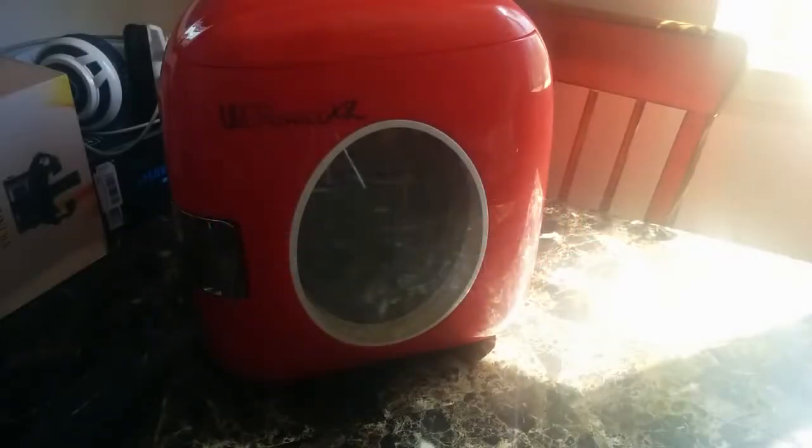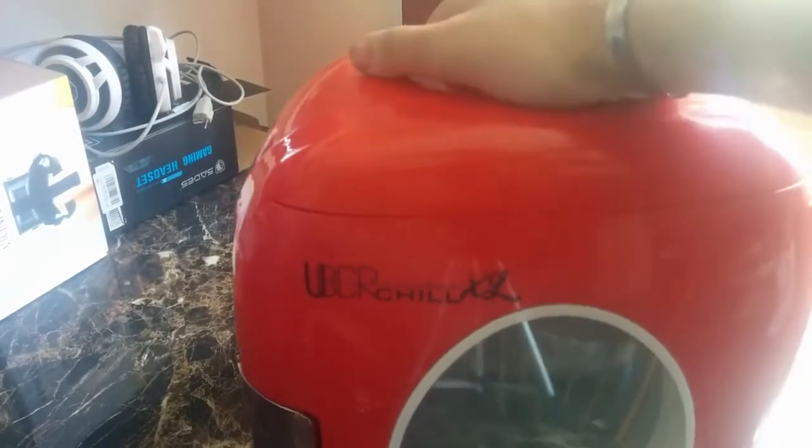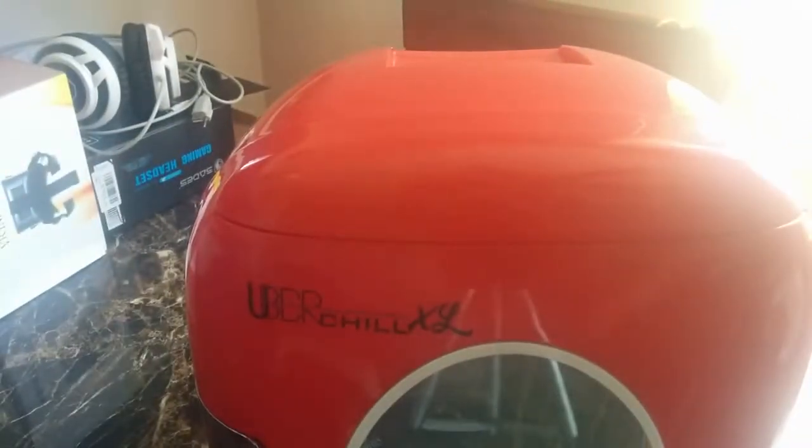This is Eric, and I want to thank you for watching. I have the window open today because it's super nice out. I recently got this from KNG International — they sent me a small mini fridge, or I guess you'd call it a heating box, because if we flip it around you can see on the back it has a cool and a warm setting.